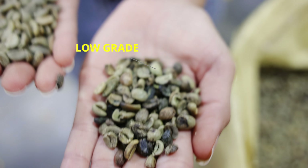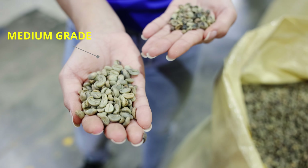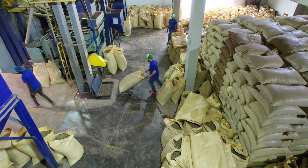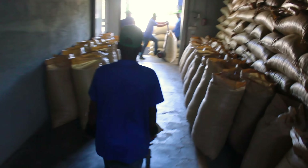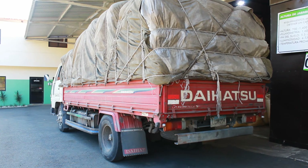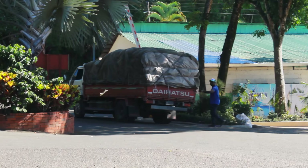Just look at the difference between the lower grade versus higher grade coffee beans that Adriana showed — the higher grade beans are noticeably beautiful and large. The green coffee beans are then exported to various parts of the world, taking us to the next part of the journey where the fun begins.